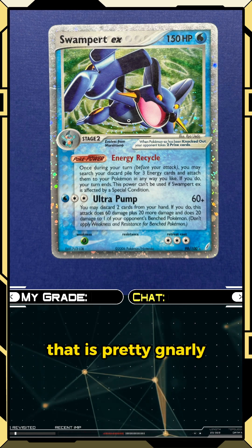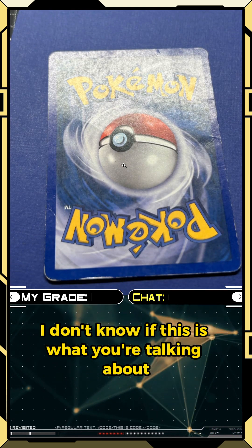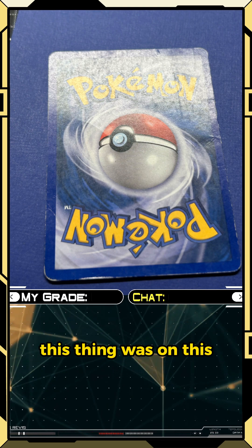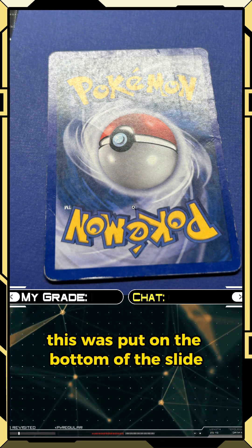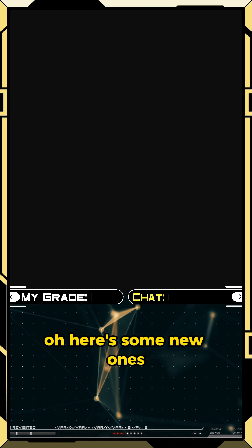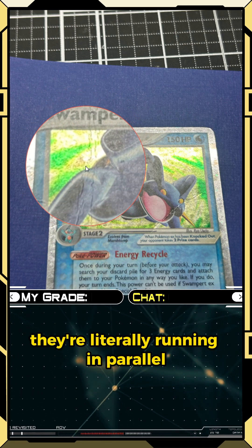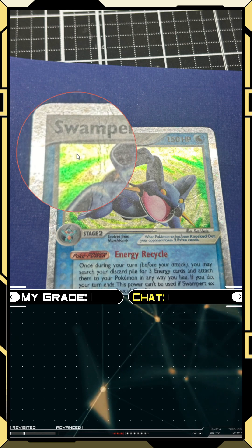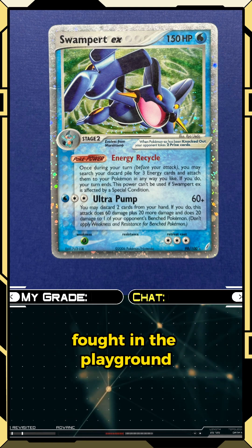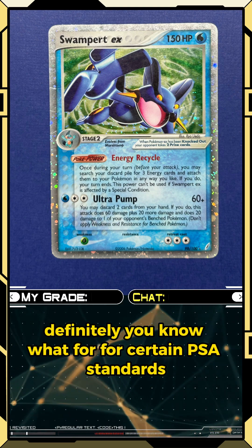That's pretty gnarly. 'You missed the big one' — oh my god. This thing literally went through a swamp. This was definitely fought over on the playground — you know what, this was put on the bottom of the slide that kids landed on, almost like a safety mat. Here's some new ones we didn't even see — two running in parallel. That's gnarly. What is chat thinking about this poor beat-up card that rested at the bottom of the slide?